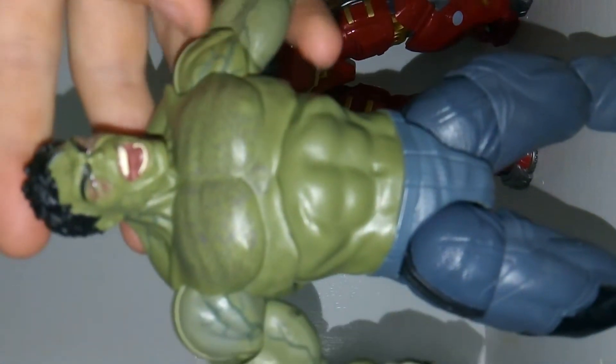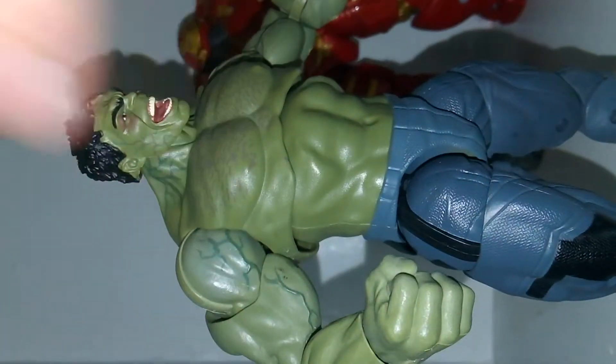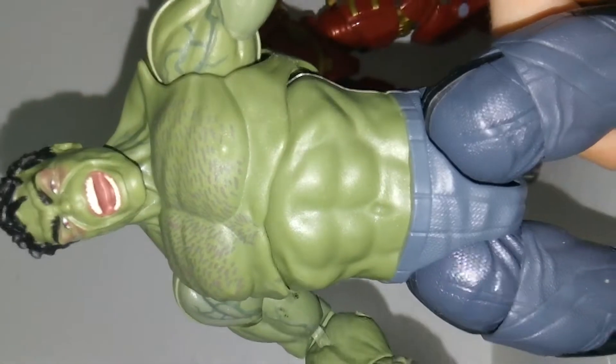You can also see the veins on him, which are just incredible — really amazing how they did that around the neck, arms, and chest. They actually did the chest hairs, which is pretty cool. And then you can see his pants, which look neat as well — they've got some nice texture detailing, which is awesome.